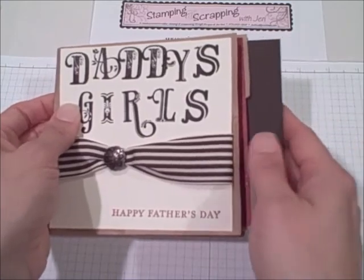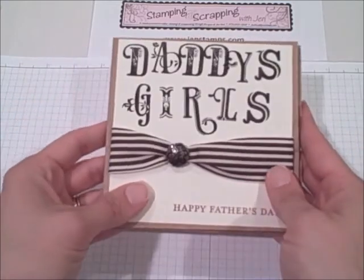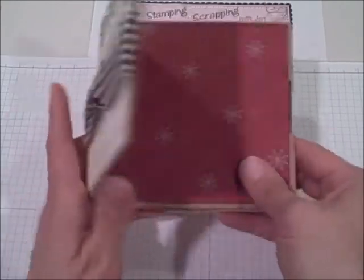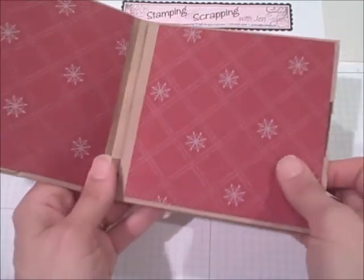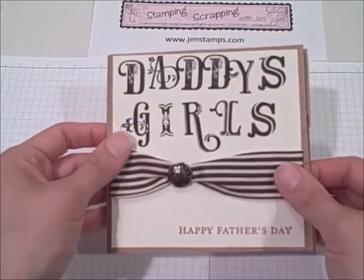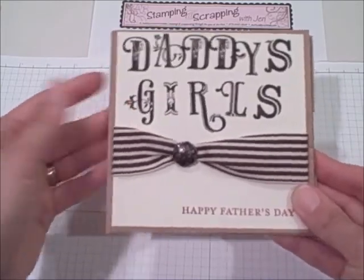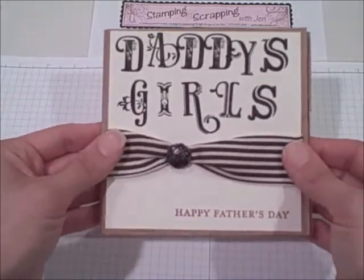I'm going to talk about the inserts in a little bit, but first I'm going to talk about a couple different ways that you can bind the book together. Right now the two different lunch bags are two separate pieces still, so I'm going to show you an easy way and a little trickier way, but both ways work fine. So first, the easy way.